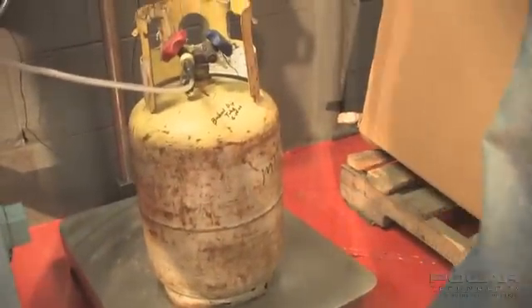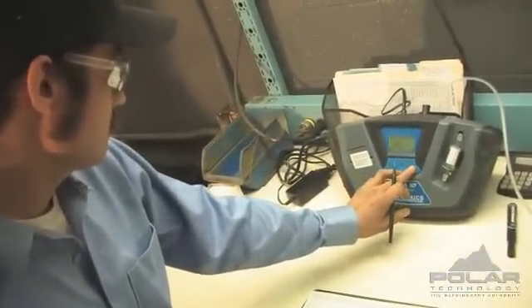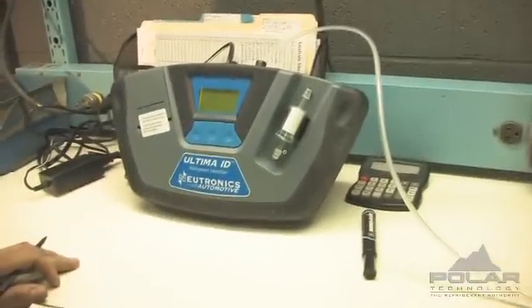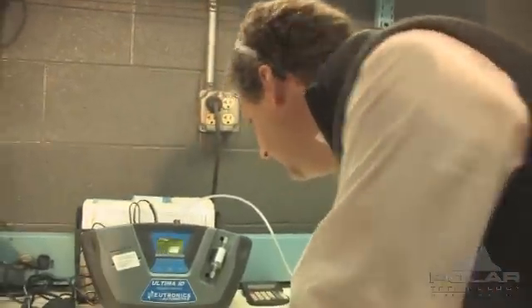Here's step one: let's get a shot of this cylinder on the Neutronics machine and take a picture of what the gas looks like inside. Let's take a look at what the results were — pure R-22, good to go.